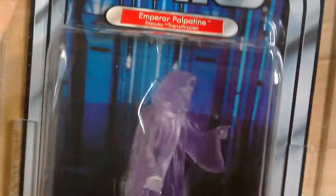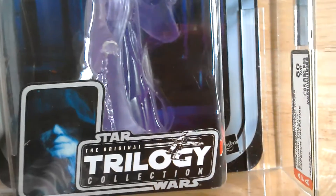Empire Strikes Back. Quite a nice looking figure. The figure is totally clear, translucent, with a purple hue to it. Very nice figure.